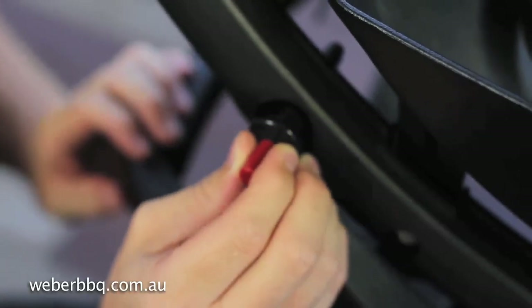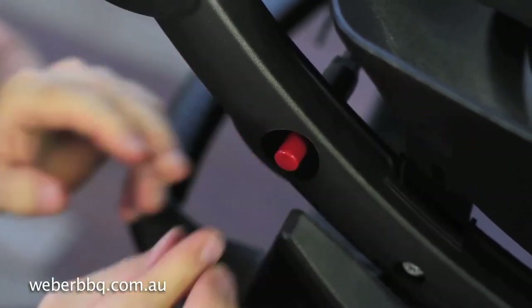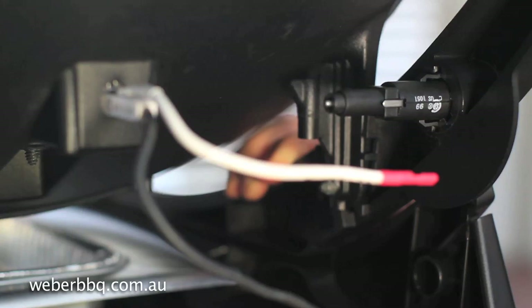Replace with the new push button igniter and secure it in place. Now attach the igniter wires to the terminals.